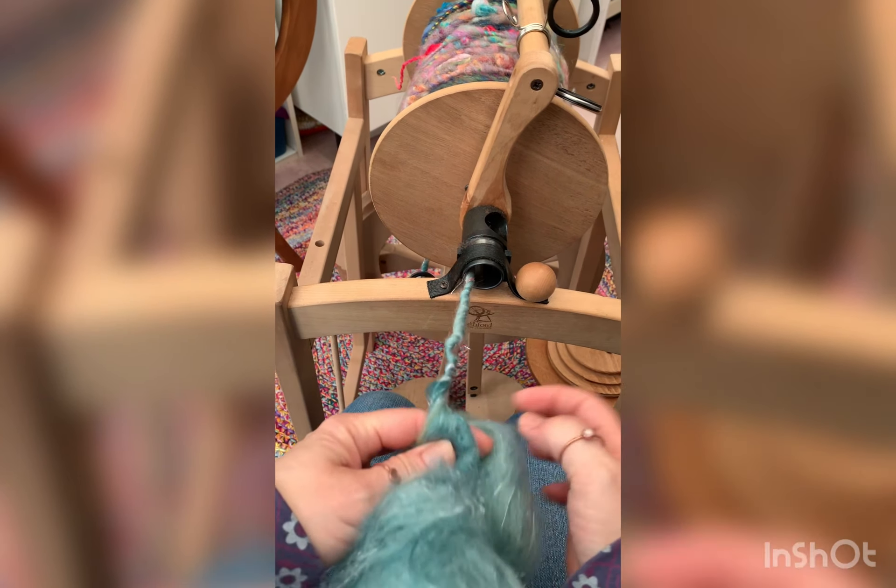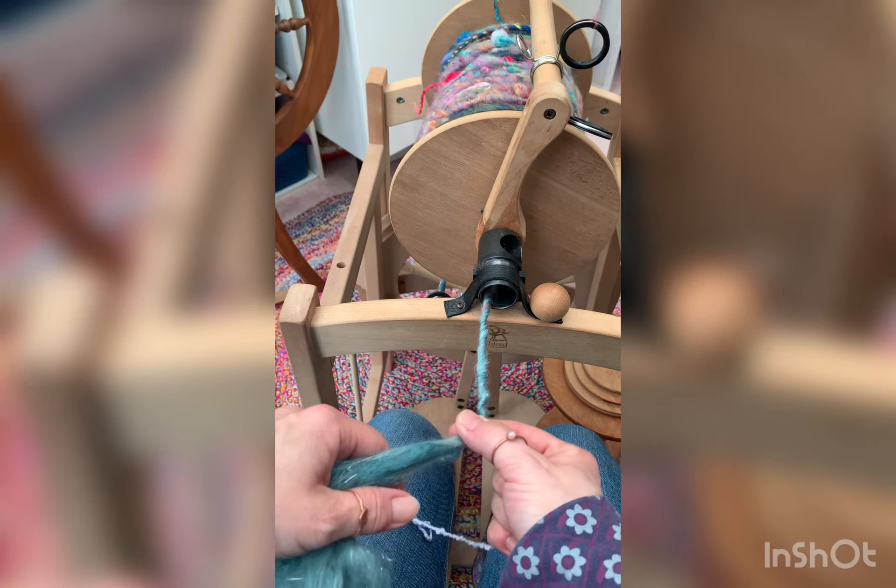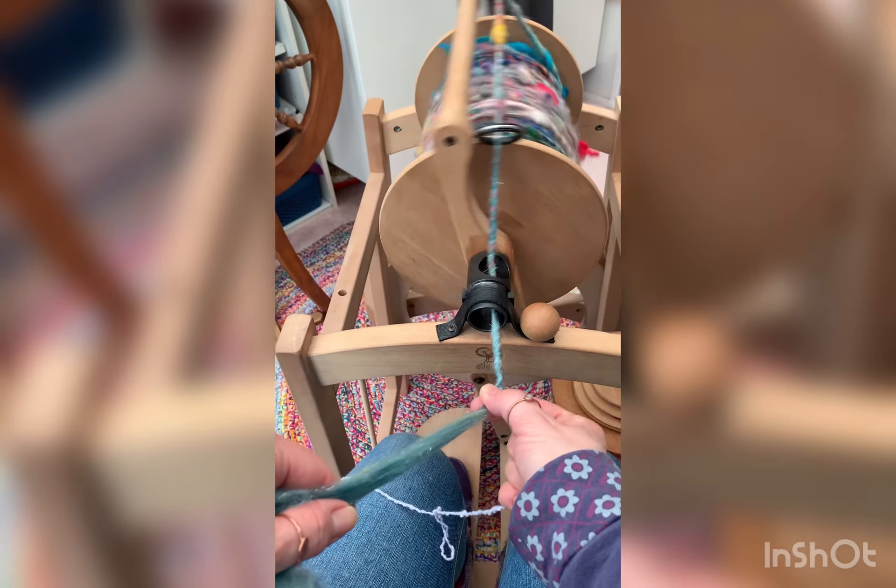Welcome to another video. Today I am spinning up a core spun art yarn on my Country 2 spinner.